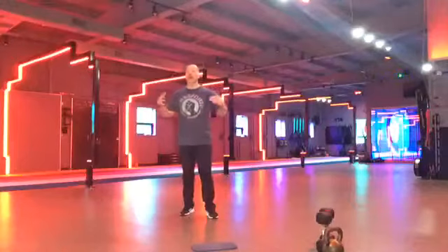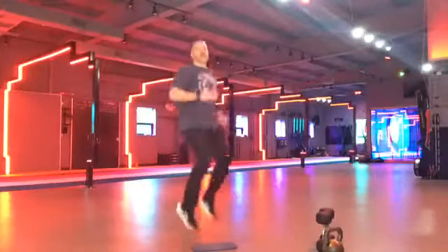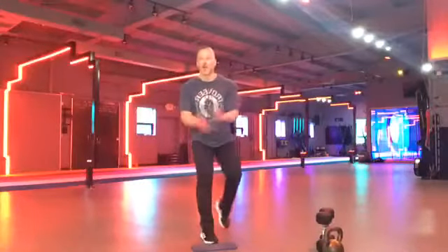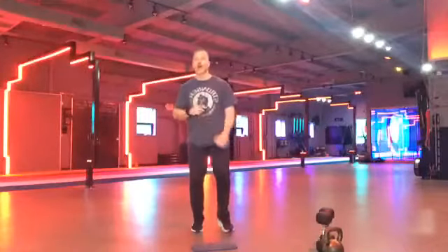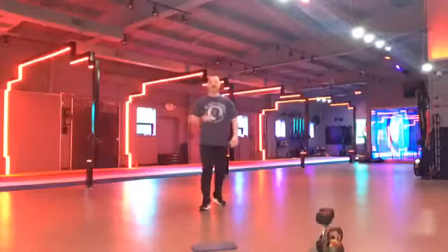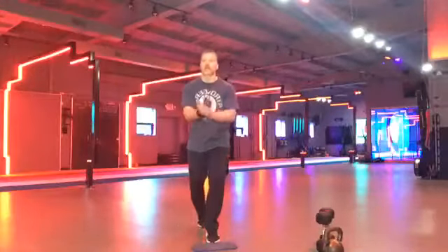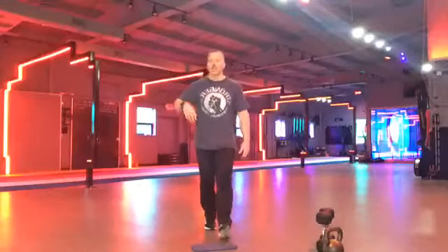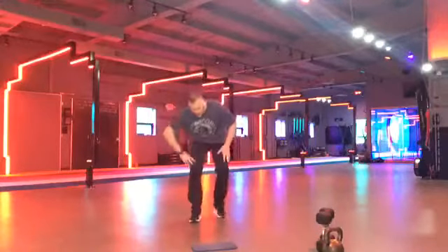Ready. And go. Get them up. No breaks right now. Let's go. Get them up. Keep going. If you need to, just run in place. If it's too hard, I don't want you to stop. Do not stop. Yes. Come on, guys. Good, good, good. In five seconds, we're going right to plank ups. No breaks. Three, two, one.